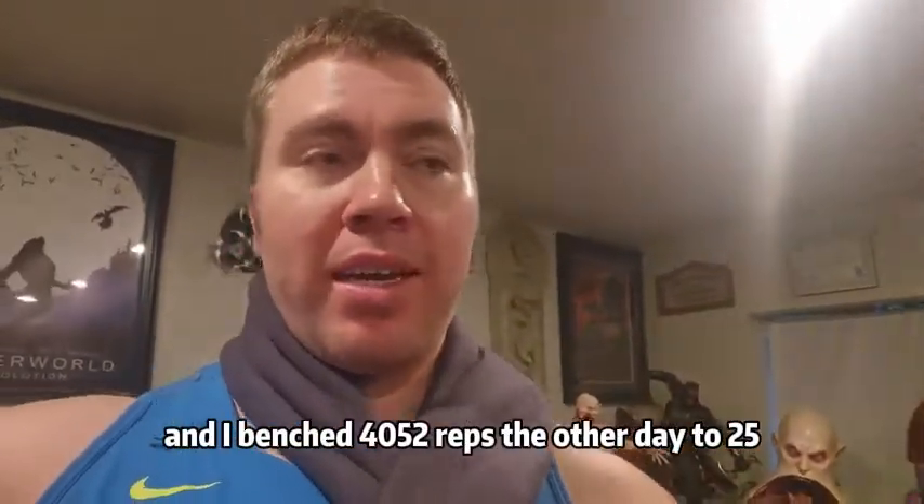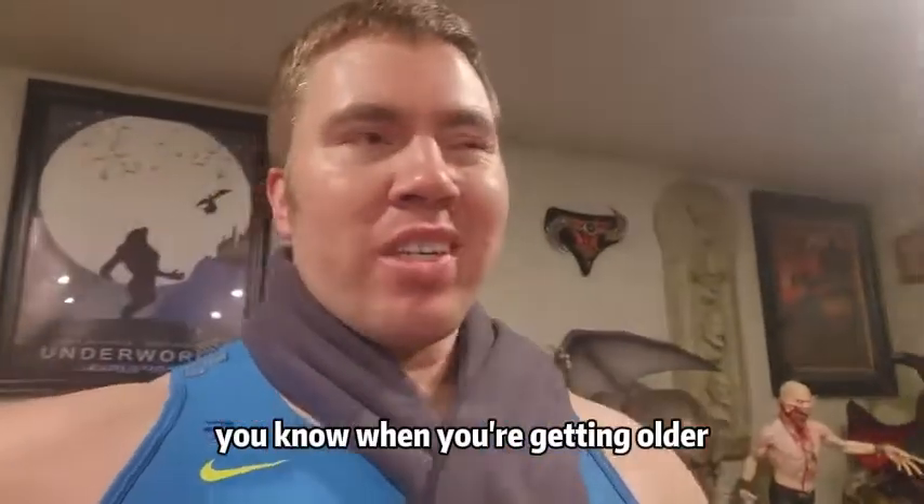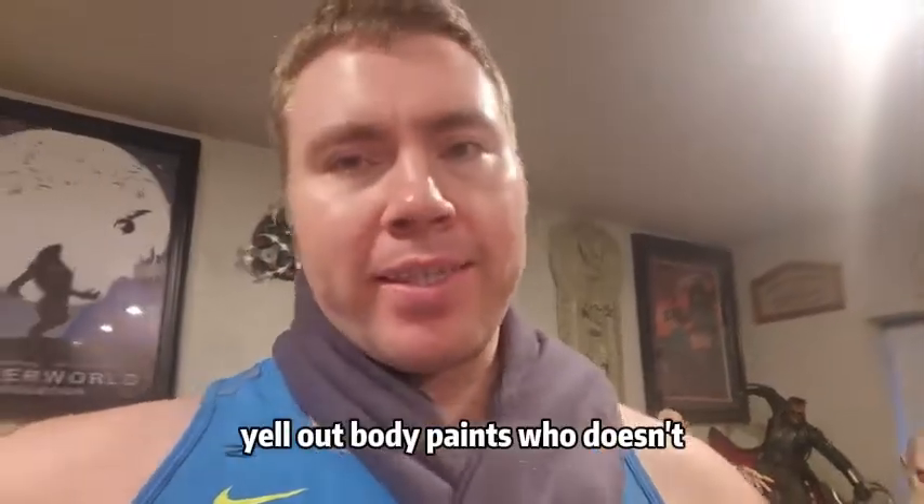I benched 405 two reps the other day, 225, 45 times right after. When you're getting older, you're lifting a lot — or just in general getting older — you get a lot of body pains. Who doesn't?